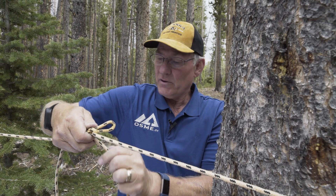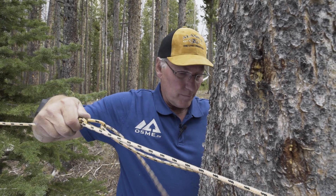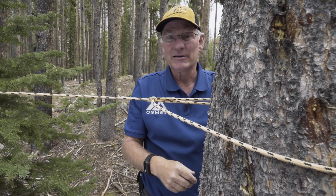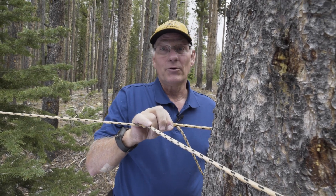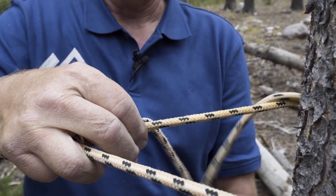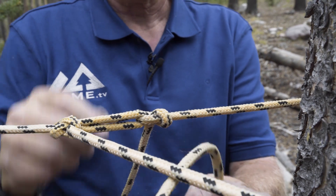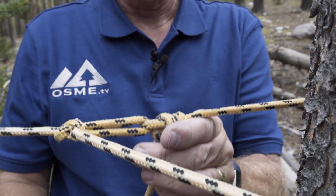Bring the traveling end around, put it through the slipknot, cinch it up nice and tight, then just pinch that line together. Now we're going to do a double half hitch — come around your line, one to the inside, continue the direction of travel around to the outside, and that will hold your truckers knot for the duration of your stay.